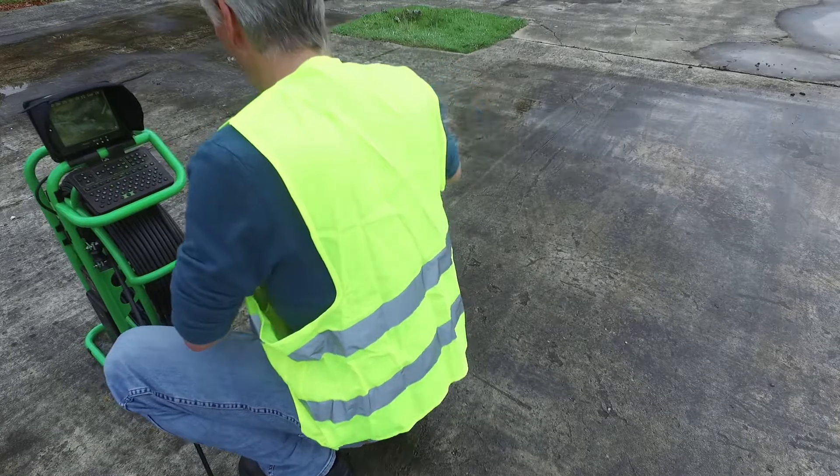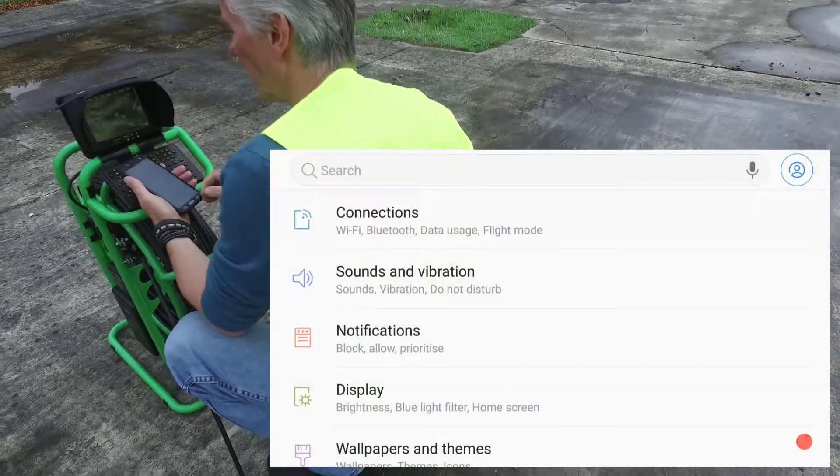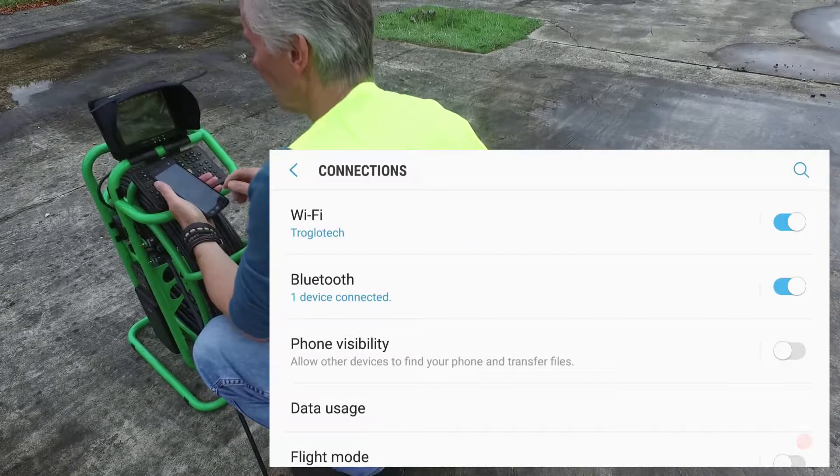I'll check that I'm connected to the T804 using Settings, Connections, and that shows I'm connected as I should be — automatically when out in the field.